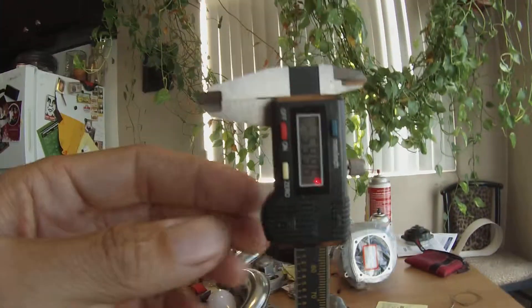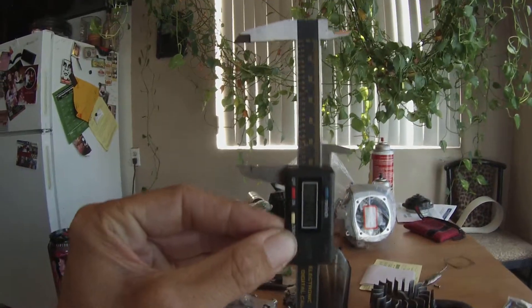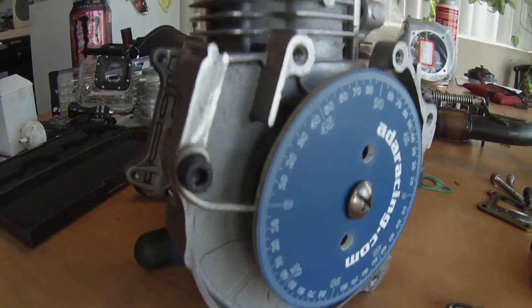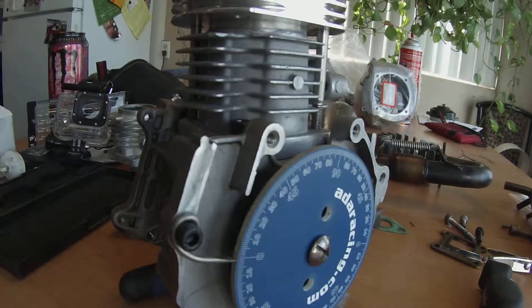Right now this is up, shows 59. I'm going to push it all the way down — zero. Zero this out. Push it down hard, still at zero.